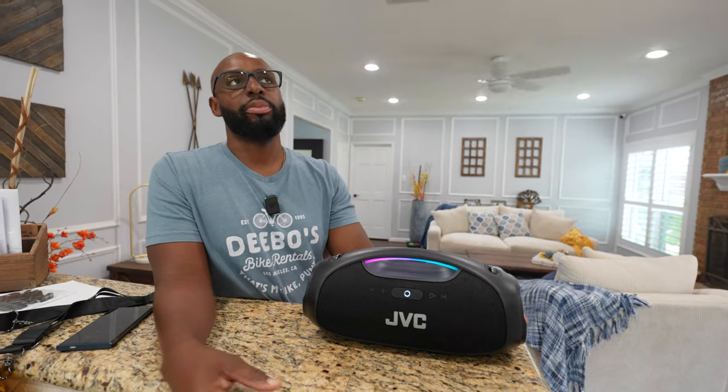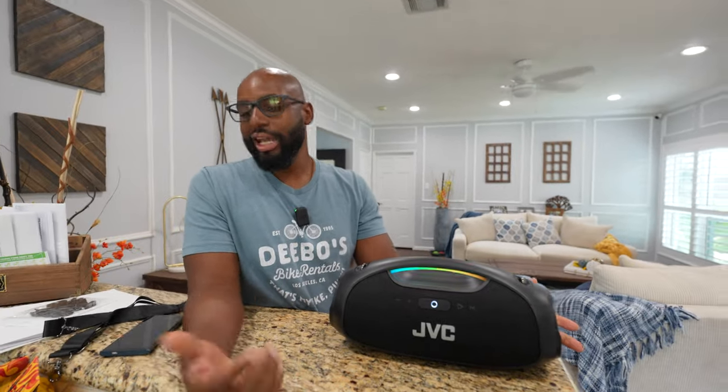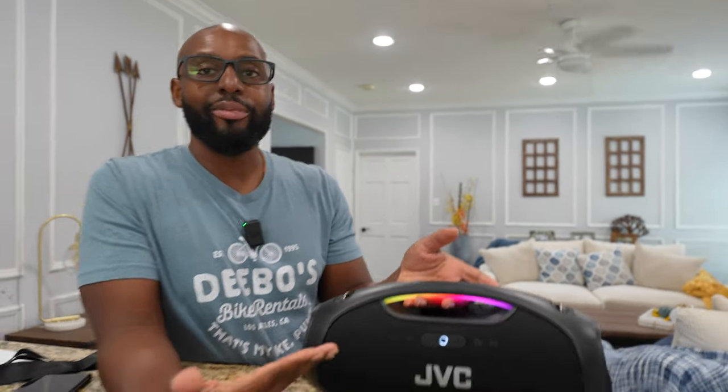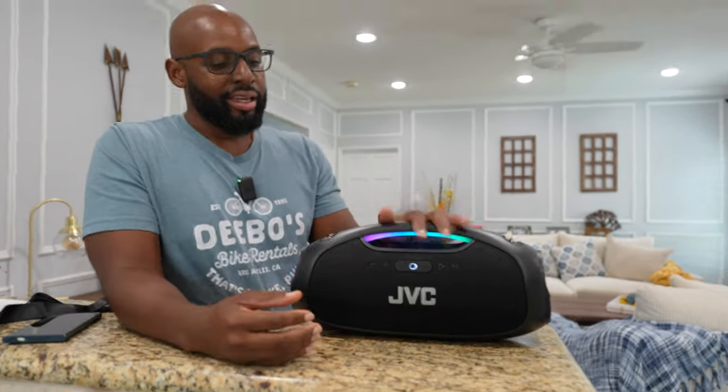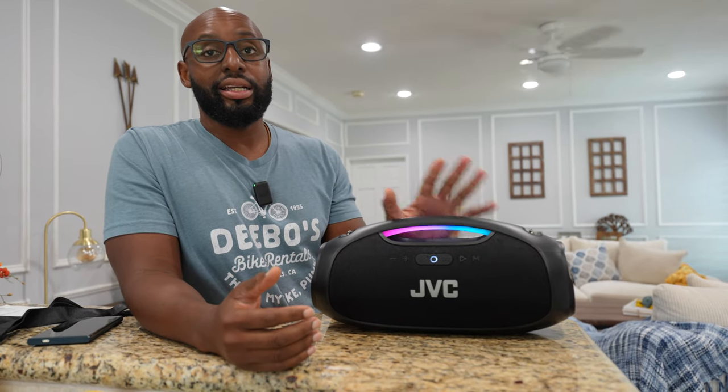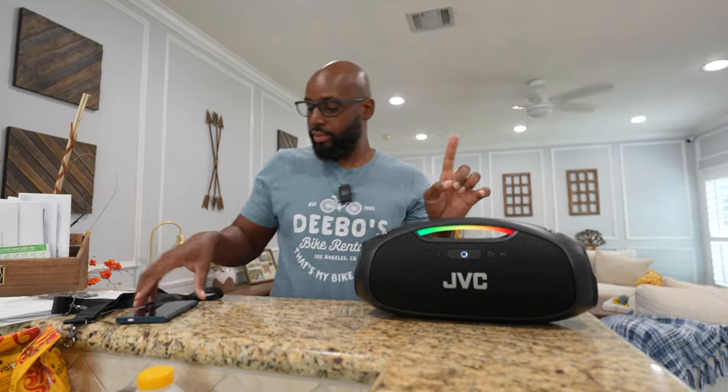What do you think about the aesthetics of the speaker? It's a nice looking speaker, I really do like it, man. It's got a lot of elements I wish other speakers had. So you know what — now we just got to get into the sound, because I don't like when people tell me how much bass something has. I want to see for myself. You ready? Let's do it.